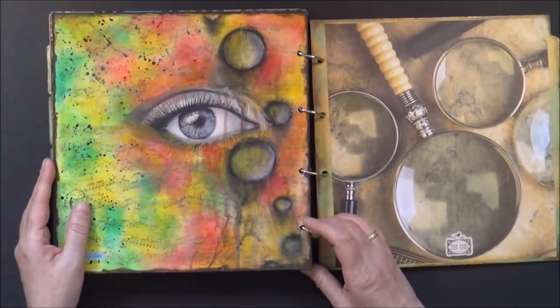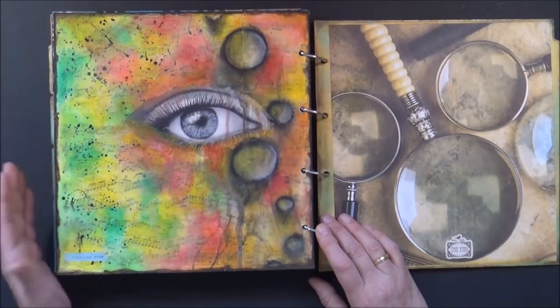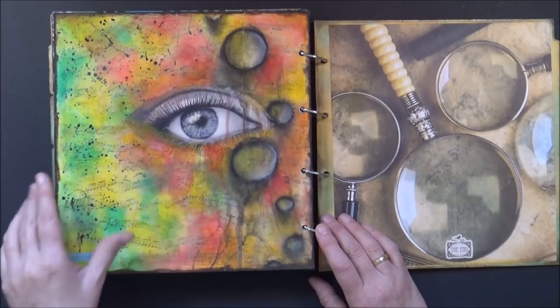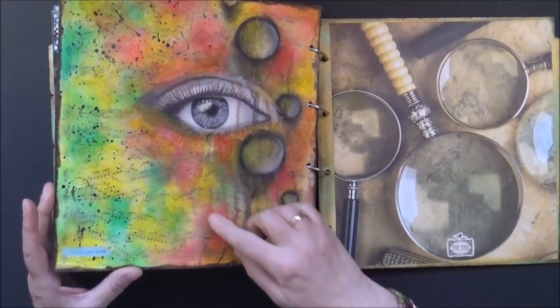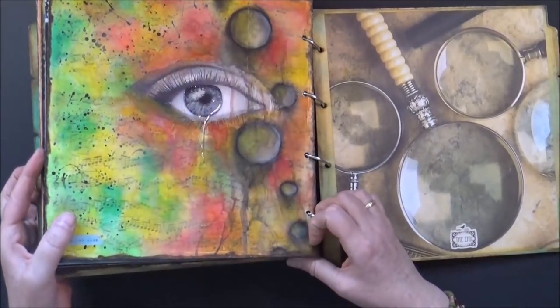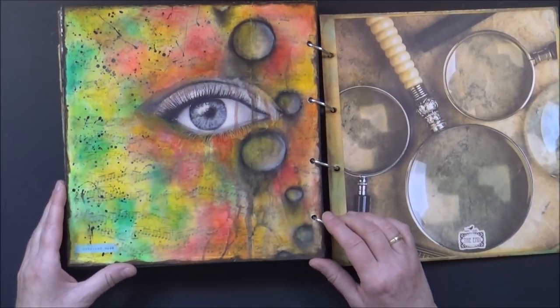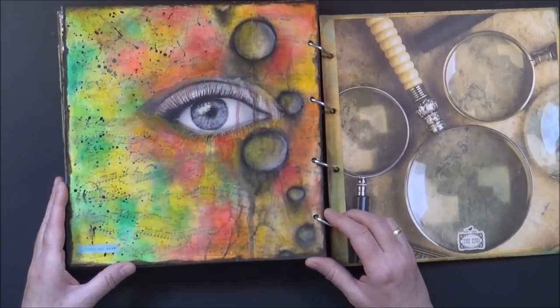And that brings me to the last page. Here I played with my gelatos which I had just bought. There is a little magazine image of an eye, and I added glossy accent to the eye which kind of ran down — you can just barely see it in this light. I really like the colors on here. I named it 'Inspired Mess,' as it was really just a page for me to play and have fun.